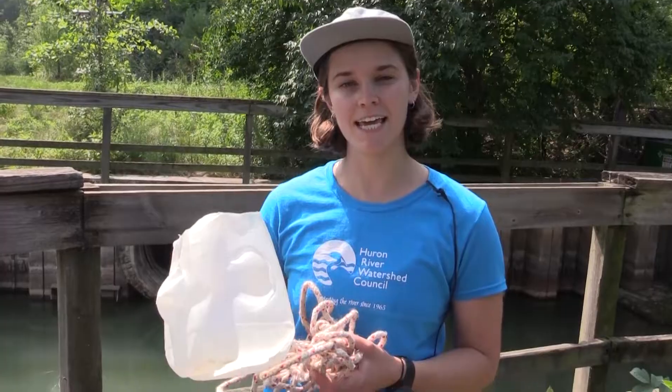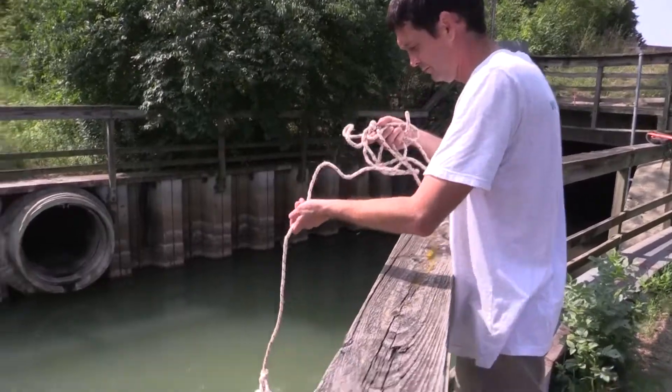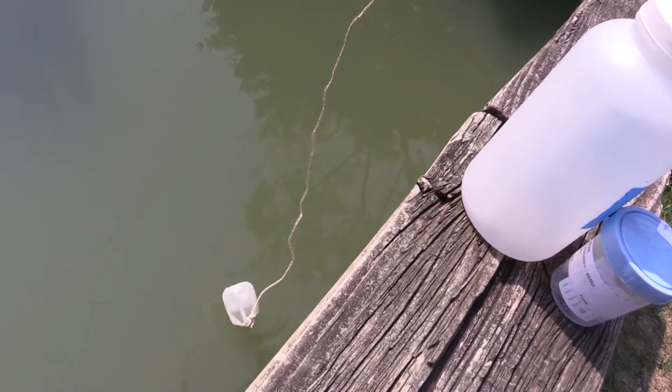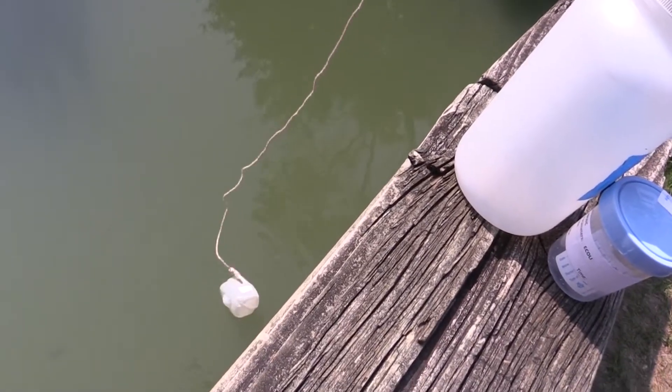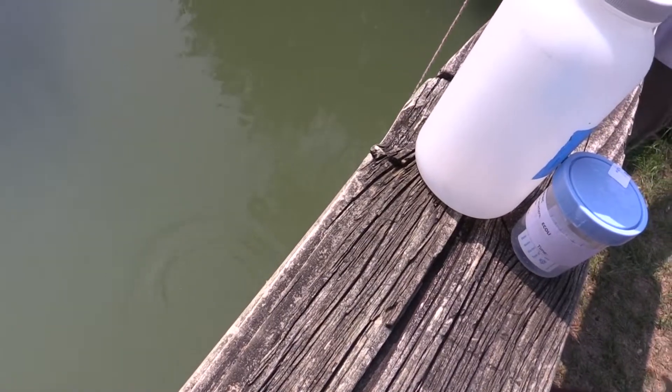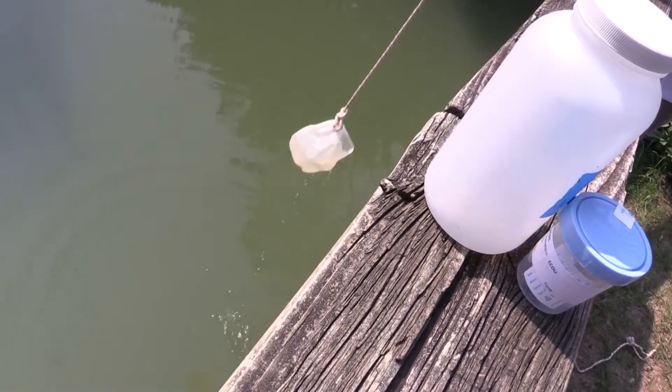If you are unable to take grab samples at your sampling location, use the bucket sampler to take samples off of a bridge or levee. Similar to taking a grab sample, we must rinse out the sample bottle three times. Only when taking a bucket sample, also rinse out the bucket sampler three times before rinsing out bottles and prior to sample collection.